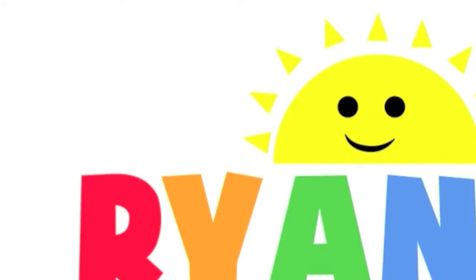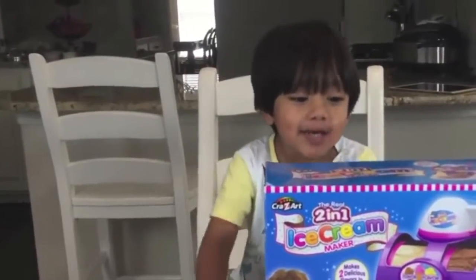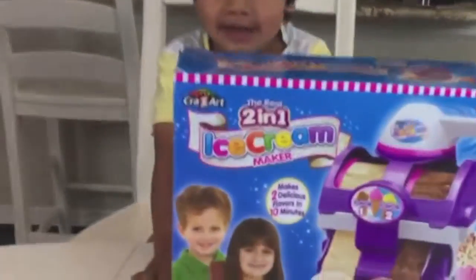Welcome to Ryan Toy Video! Hi Ryan! Hi! What do you have there? I'm Ice Cream Maker! Wow!